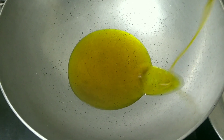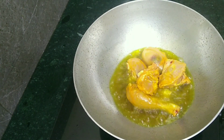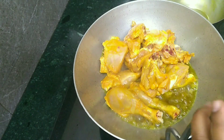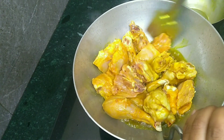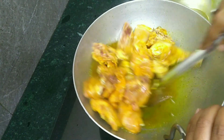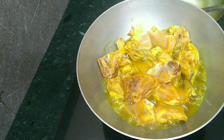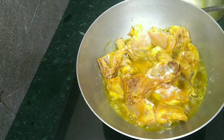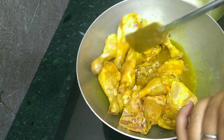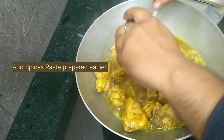Now in a kadai, heat oil and add the marinated chicken on high flame. Sauté it for two to three minutes. Then add salt as per taste and stir. We'll add the spice mix prepared earlier.